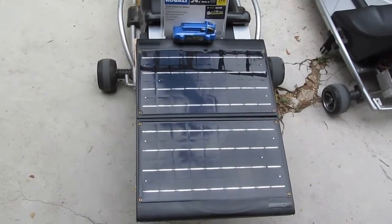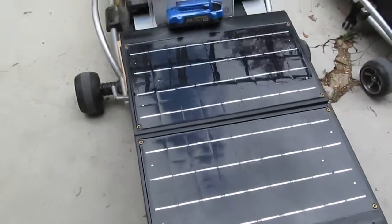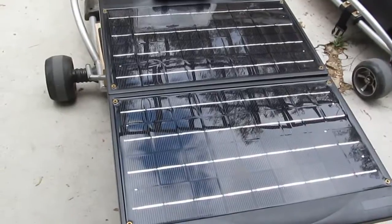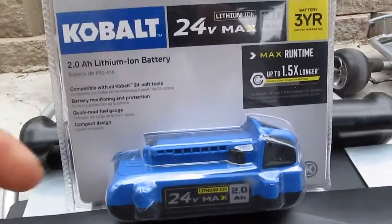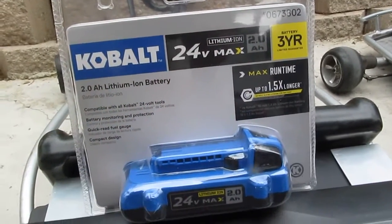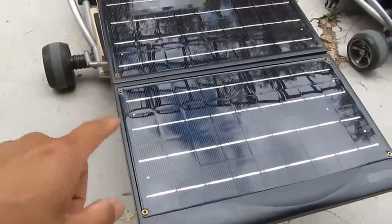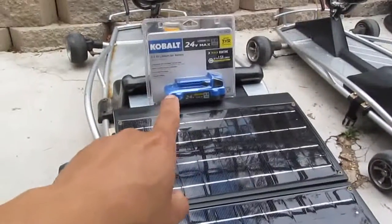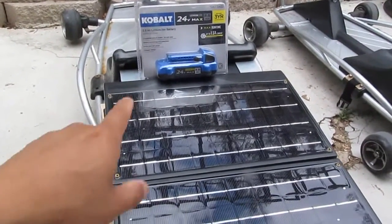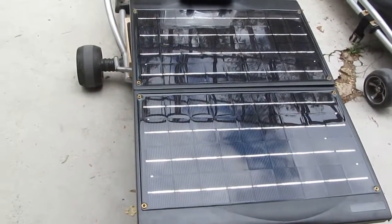I have two 10-watt solar panels, so the total is 20 watts. At 24 volts, that is 20 watt-hours, meaning every hour I get 20 watts from the sun. This battery is 2 amp-hours at 24 volts, so it is 48 watt-hours. My panel output is 20 watt-hours, so in order to fully charge the battery I need about two and a half hours. That's pretty good — I can still charge the battery while using the go-kart at the same time.